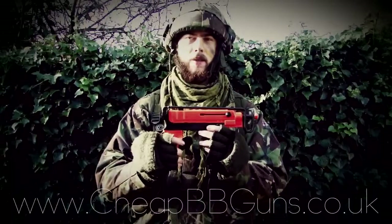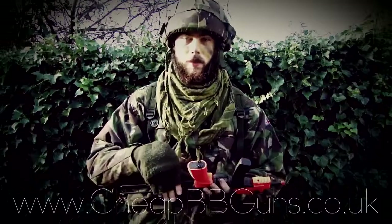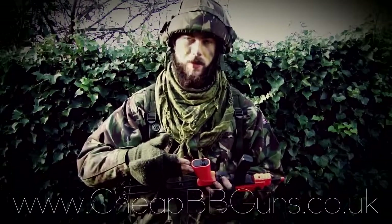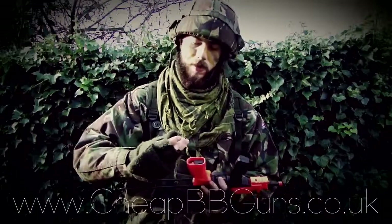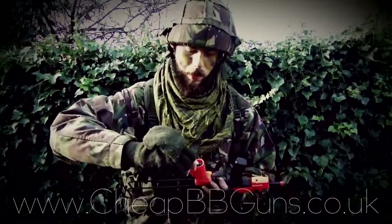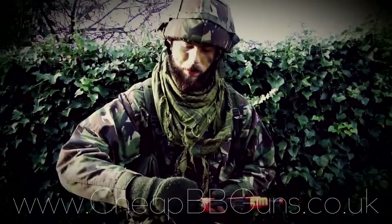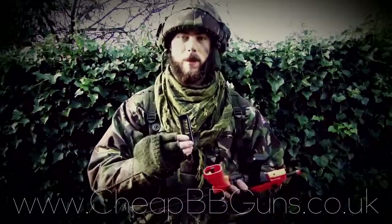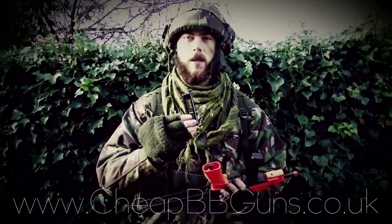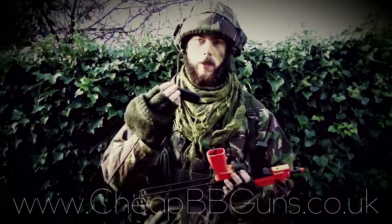The battery is located inside the grip itself. You simply twist this piece here and that releases the end cap. You can then access the battery by lifting up on this piece of plastic — that will move the battery up, which allows you to get your fingers around and remove it. The battery itself is a 450 milliamp 7.2 volt mini type, which simply reinserts like so.